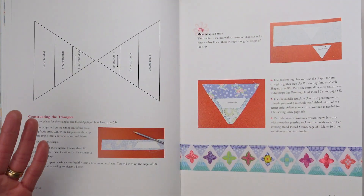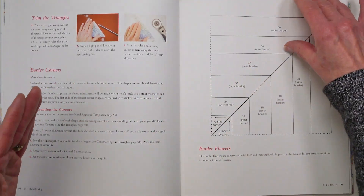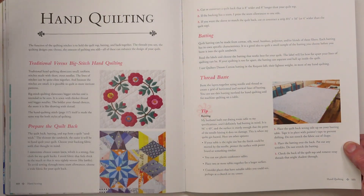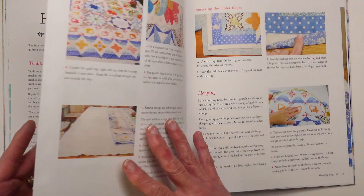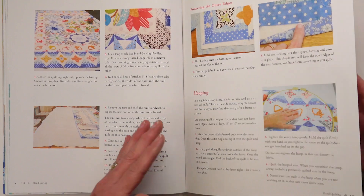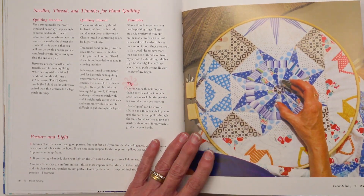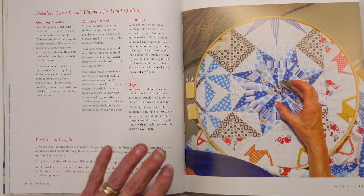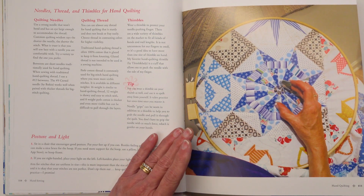These techniques are so portable you can make this quilt anywhere — you don't have to sit down to a machine at all. Once your top is together, I walk you through how to hand quilt your quilt, whether with traditional or big stitches. I have rediscovered the joy that comes from hand quilting your quilt. It really is a lovely way to spend some time.